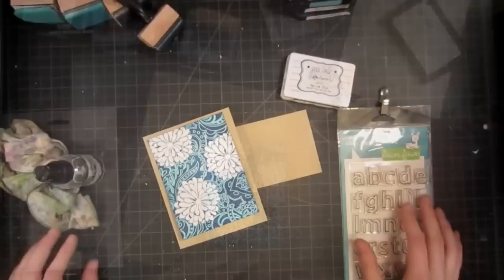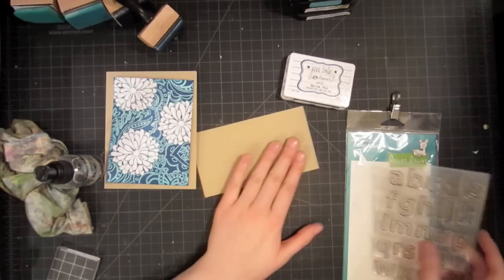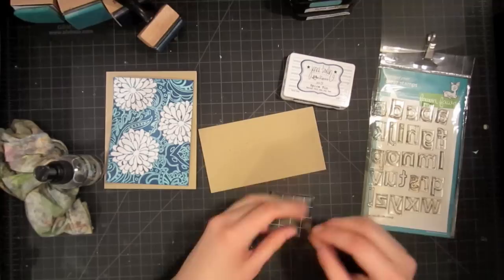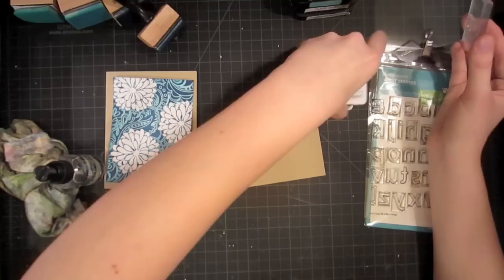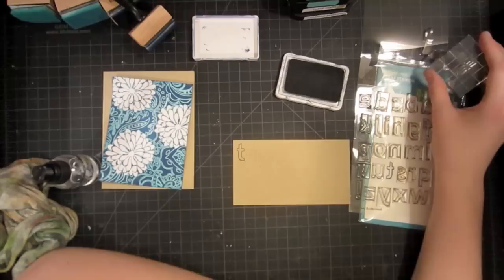I've decided to keep this card really simple in order to show off this background. I'm going to mount it on some craft cardstock and then have my sentiment in craft as well, by stamping letters from Quinn's ABCs to spell out 'thank you.' I'm going to stamp these individually on a piece of craft cardstock, then cut them out and mount them onto my background. I'm using my Spice Tin Jenny Bolan ink — this is my very favorite ink and it's a perfect navy color that will go wonderfully with the card.